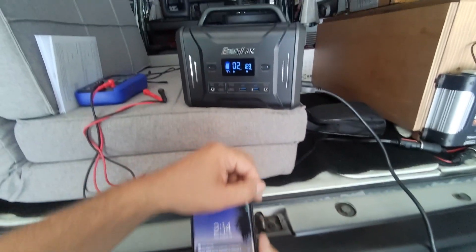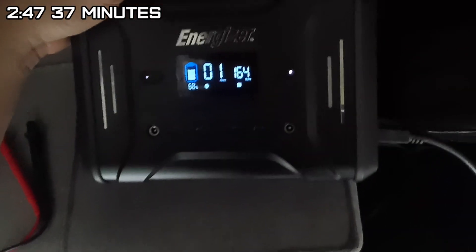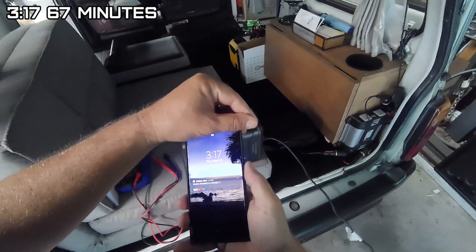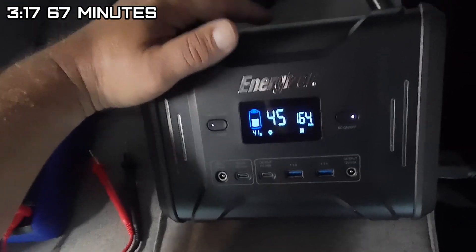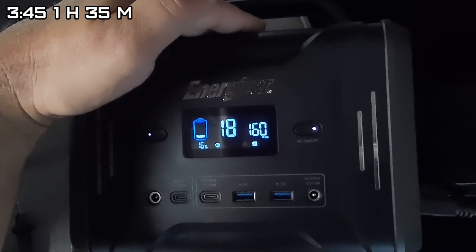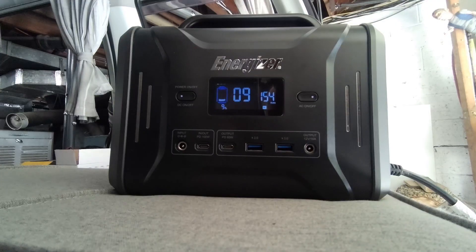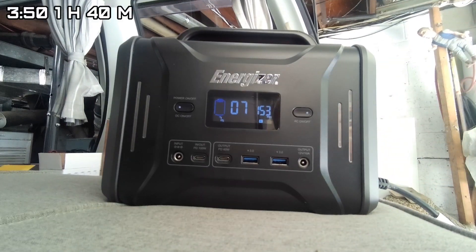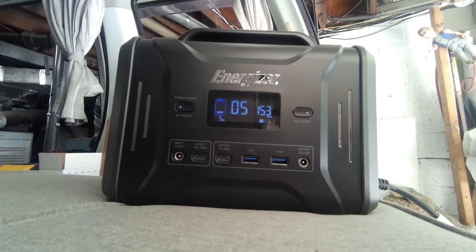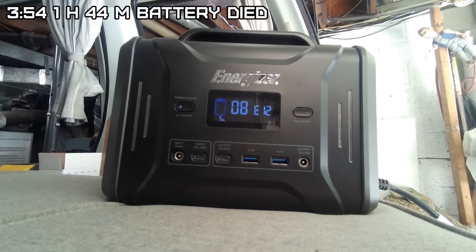Checking in: at 2:14 it's 68%, at 3:17 it's 46%, at 3:45 it's 16% with 18 minutes left. At 9% the battery indicator is flashing, dropping fast through 8%, 7%. At 3:50 it's at 5%, then at 3:53 it shuts down at 4%.